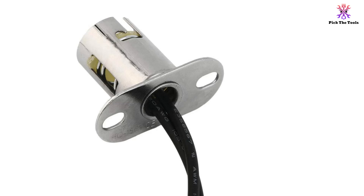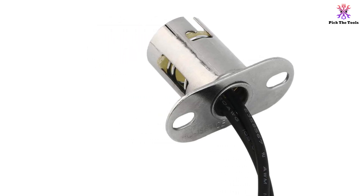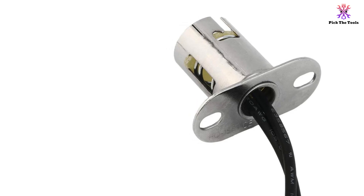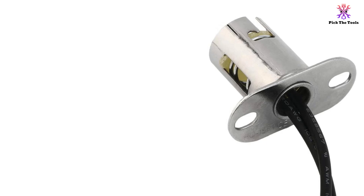The total line length is approximately 10 centimeters, providing ample reach. This package includes two light bulb extension replacement sockets, offering a practical and cost-effective solution.